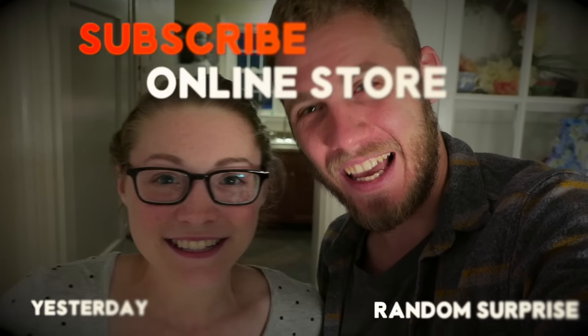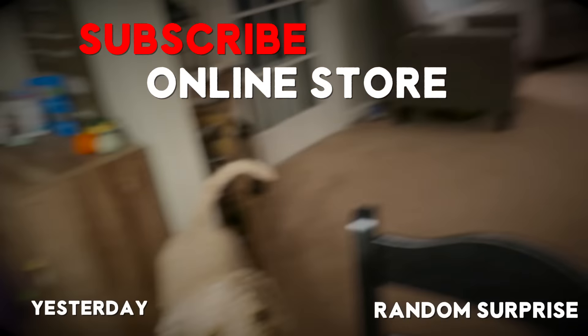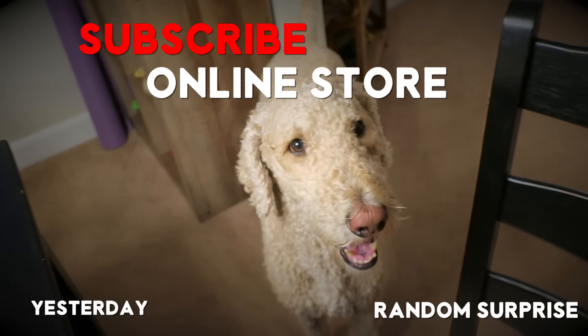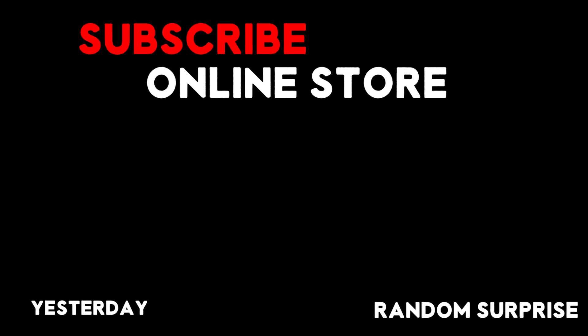Alright guys, we've got Bible study tonight, so we're going to go ahead and wrap up the blog and say — as always, we will see you tomorrow. Good night! And don't forget to hit that subscribe button if you're new around here. Why don't you also hit the bell — everybody hit the bell! Bye!